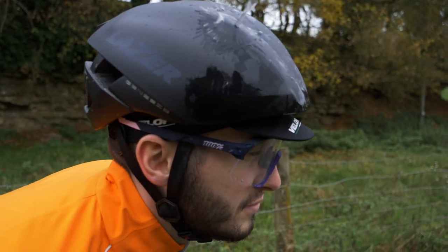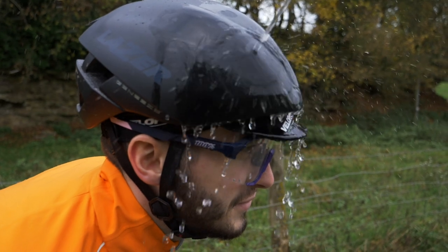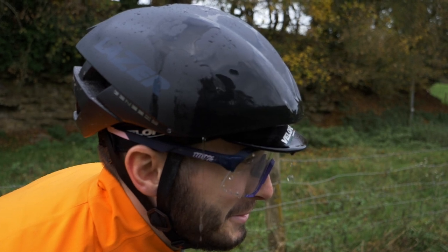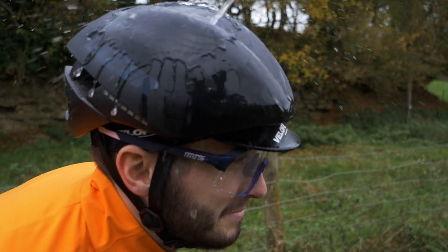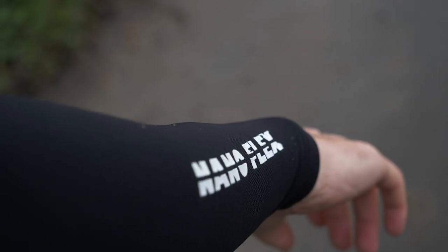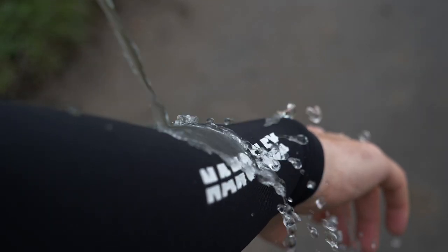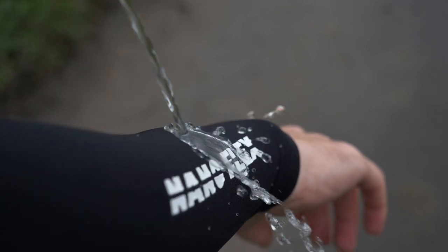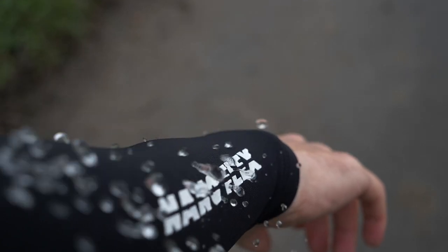A lot of waterproof accessories are very bad at letting water out, so if the sun comes out, the temperature increases, or you push hard on a climb, you can quickly find yourself getting wetter from the inside than from outside. That means careful garment choice is really key. That said, keeping your hands, feet, and head as dry as possible for as long as possible is going to make a rainy ride so much more pleasant.